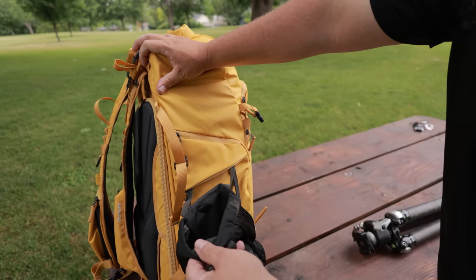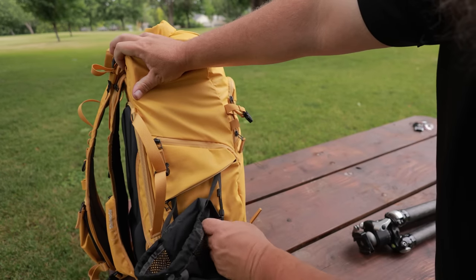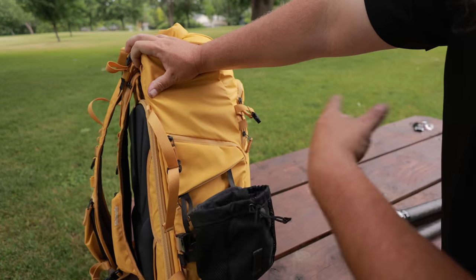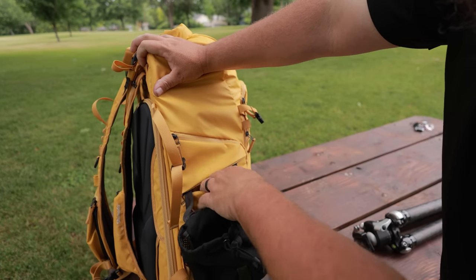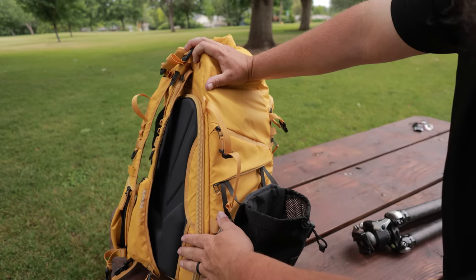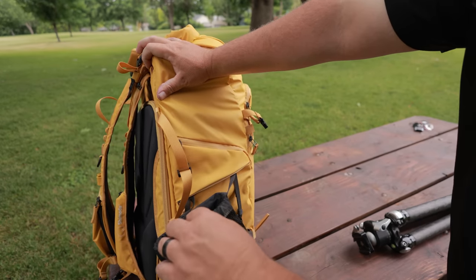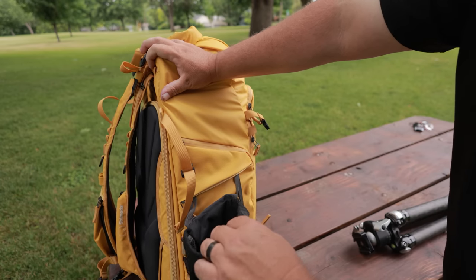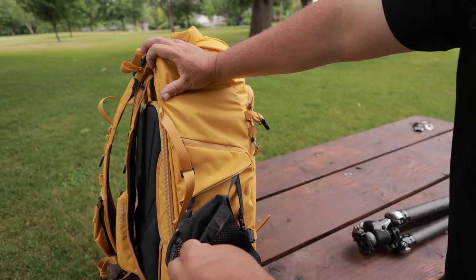One of the things they changed about the bag is that with these little clips, you can now remove the side pouch — either take them completely off to use those pockets for something else, or put them on your waist strap. That way you can throw an extra lens or something like that on the waist strap and use it kind of like a little fanny pack.